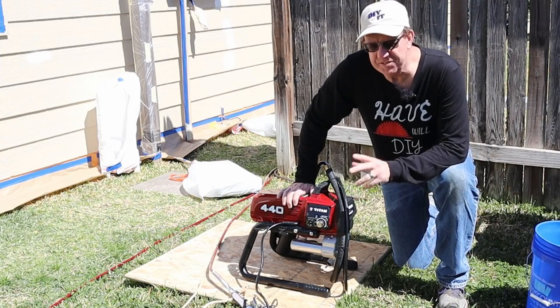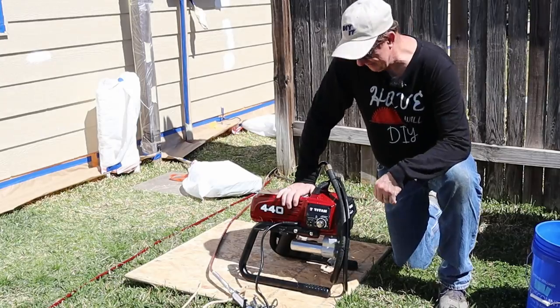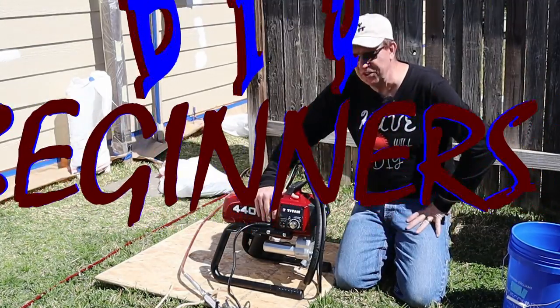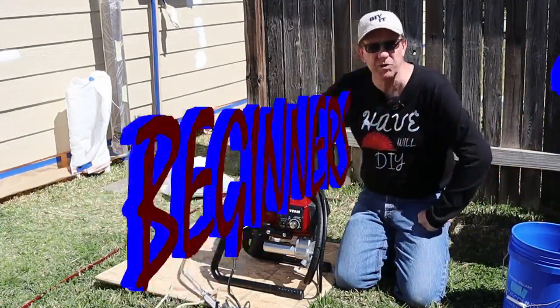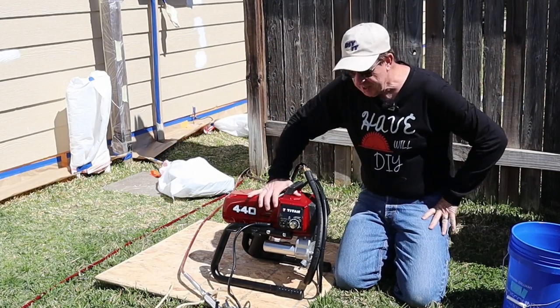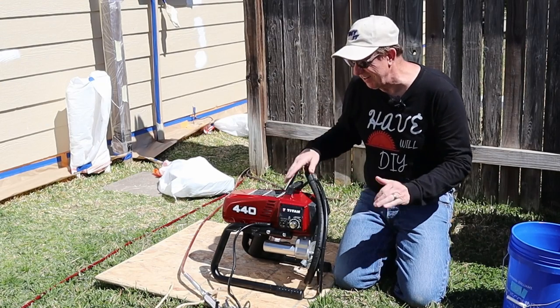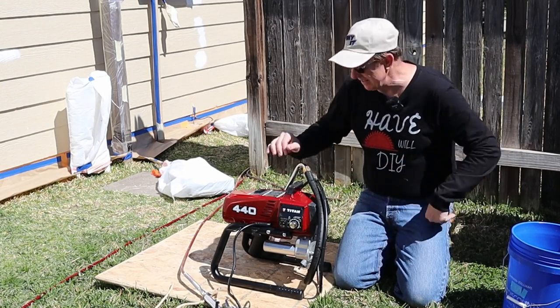Welcome back DIYers. Today's video I'm going to show you some tips on how to use an airless sprayer. This video is for those of you who have never used one or maybe used one once or twice. It's definitely not for the professional because you already know how to use it. Don't be scared of it — it looks intimidating and scary, but it's not.